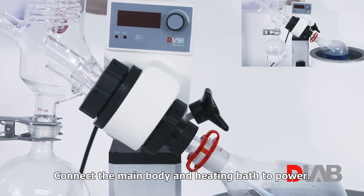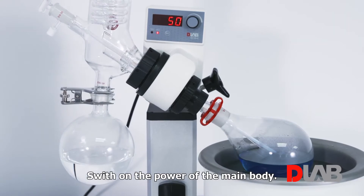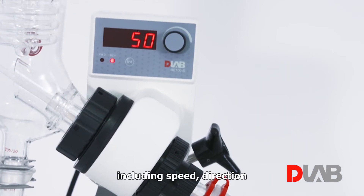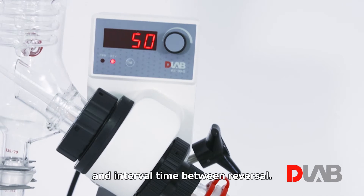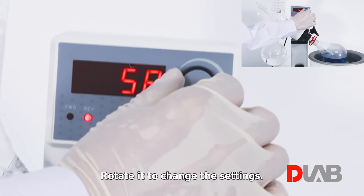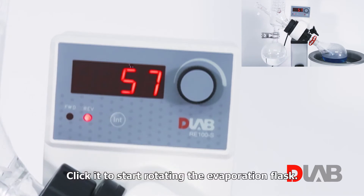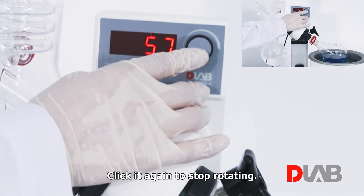Connect the main body and the heating bath to power. Switch on the power of the main body. The screen displays the latest settings, including speed, direction, and interval time between reversal. There is a knob on the right side of the operation panel — rotate it to change the settings. Click it to start rotating the evaporation flask, and click it again to stop rotating.